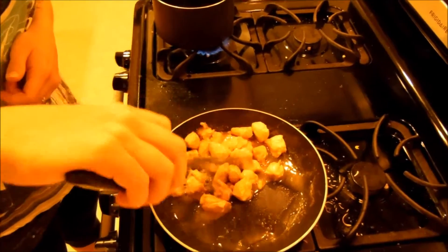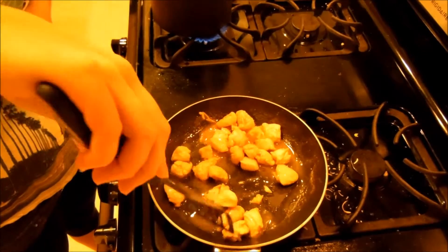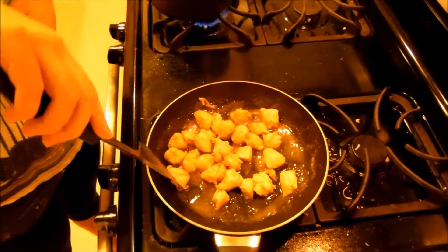We're going to make sure everything gets cooked. If you have some big pieces you can cut it if you want, or you can keep them in the same shape you had before.